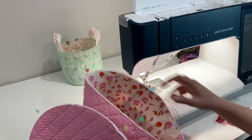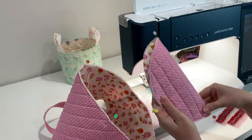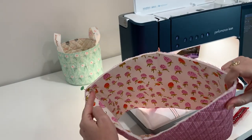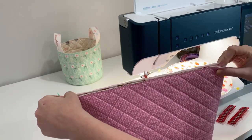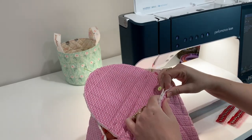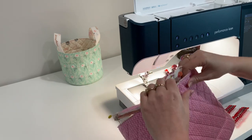Now I have my basket to the point of attaching the base. I marked my centers with pins and then made quarter marks around the circle, and did the same thing to the basket as well. I didn't mark this side because the seam is right here, but I used the seam to mark my quarter sections. Now I'm going to put these pieces right sides together, use my wonder clips, and clip the base in so I can sew it on.